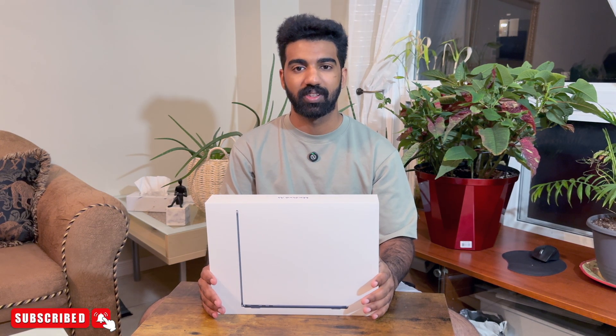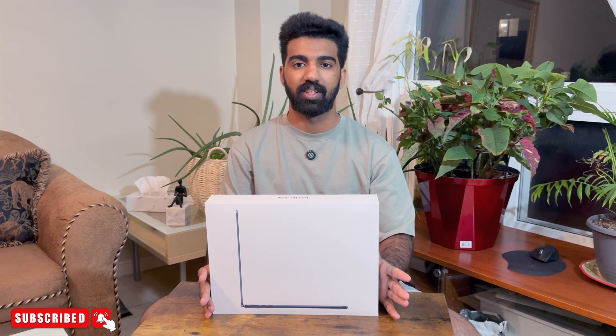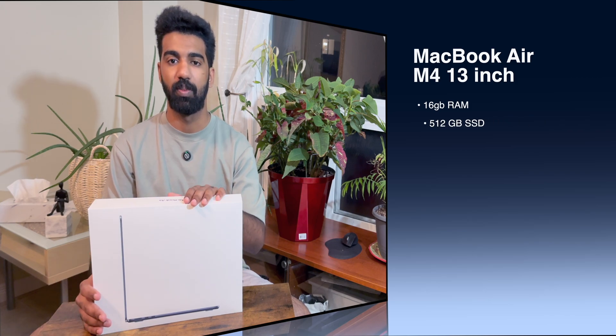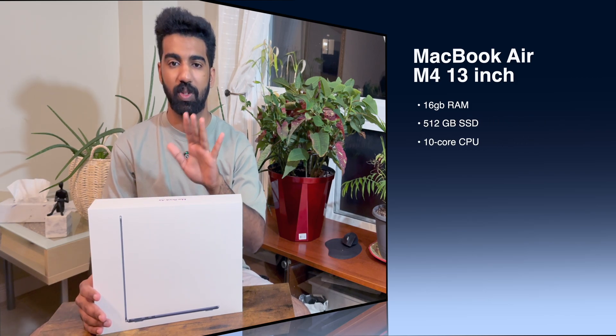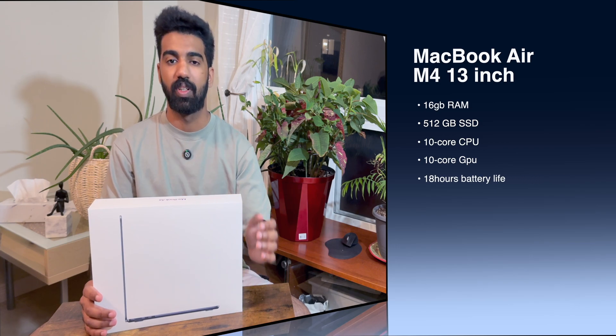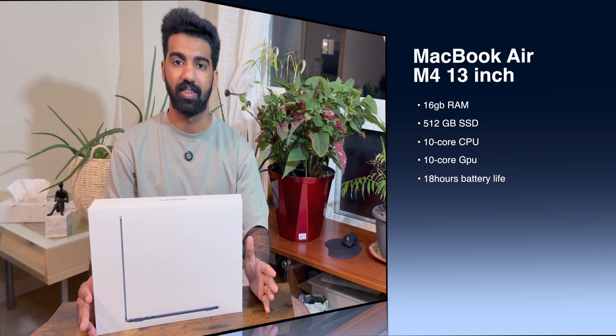I'm going to show you the latest version of the MacBook Air. This is the 13-inch screen, 512GB internal storage, 16GB RAM. This is the MacBook Air in Midnight Black. This is the 10-core CPU.